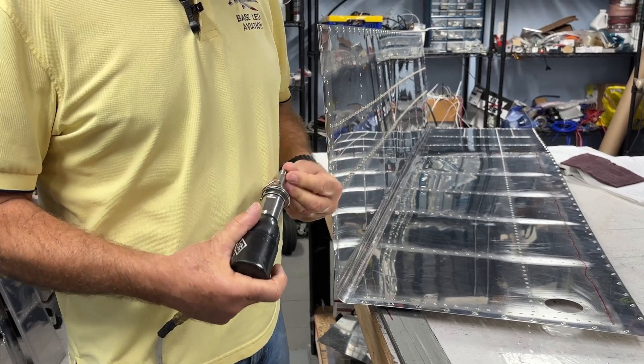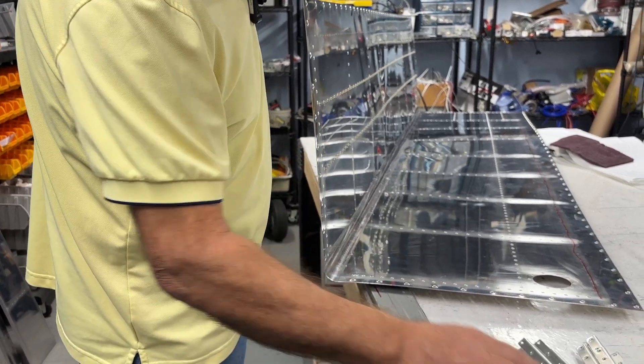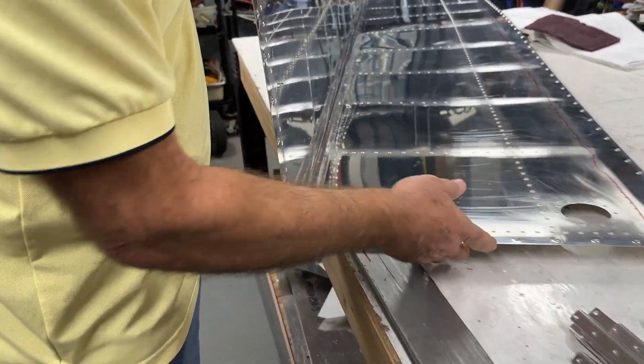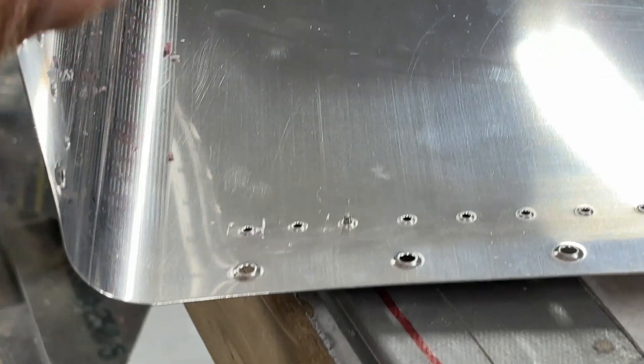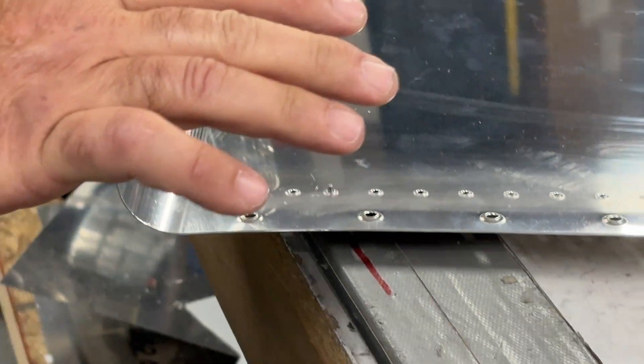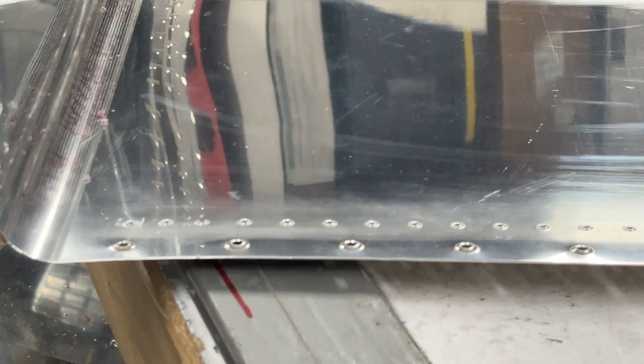They're the nice rounded dimple dies from Cleveland. They are the tank dies, so they leave a little deeper dimple just to allow for any ProSeal goop in the tank, so the rivets are set really nicely. We've already done one skin and we'll show it to you later. We thought we'd walk you through the process here today.